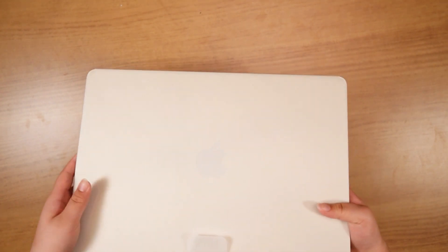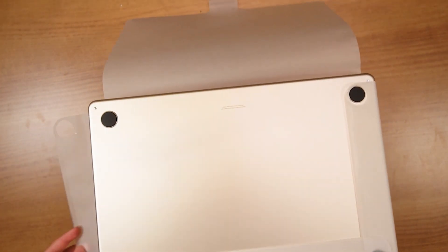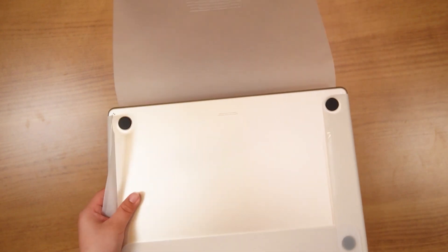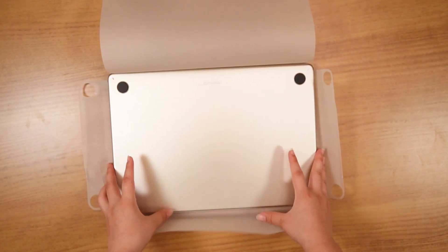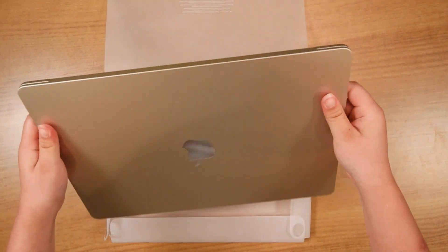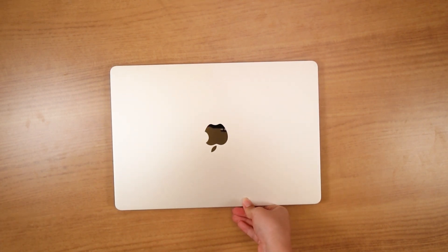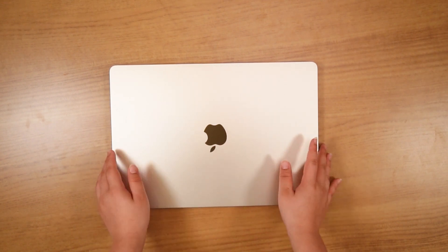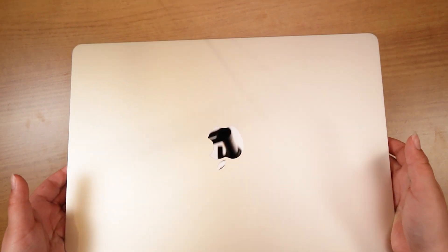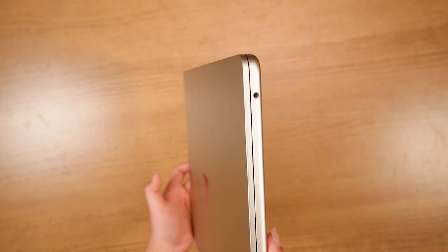Alright, so getting into the MacBook itself — I went with the starlight color, and there are four different colors you can choose from: midnight, starlight, space gray, and silver, which all include the matching MagSafe charging cable. Again, this is the 15-inch model. Both the 13-inch and the 15-inch measure just under half an inch, and you can definitely see that beautiful starlight color.